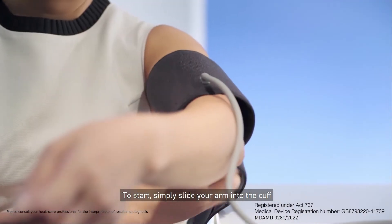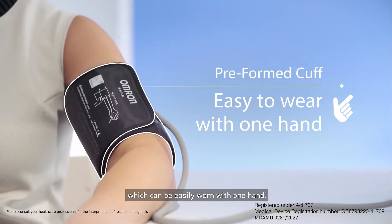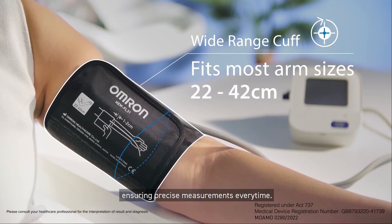To start, simply slide your arm into the cuff, which can be easily worn with one hand. The wide-range cuff is designed to suit most Asian arm sizes, ensuring precise measurements every time.